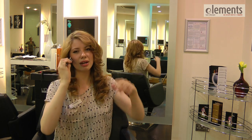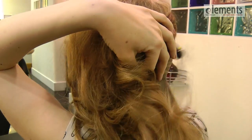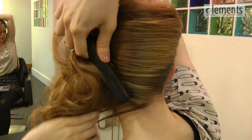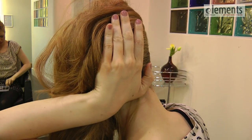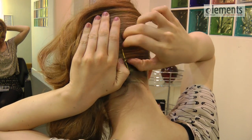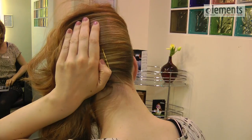Now we're going to take our hair up brush and we're just going to smooth the hair over to the side, making sure that it's smooth.